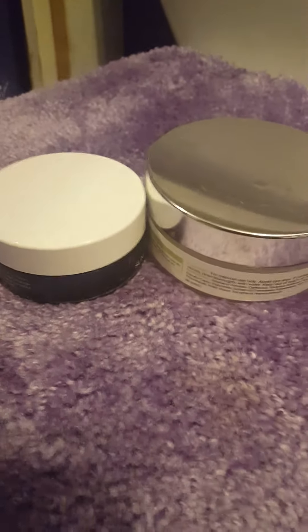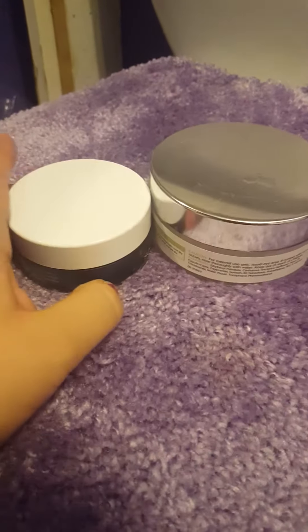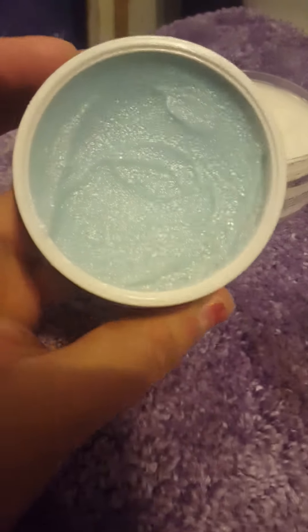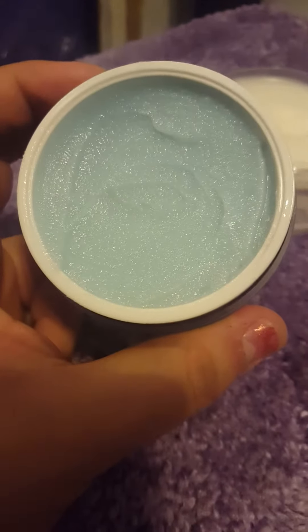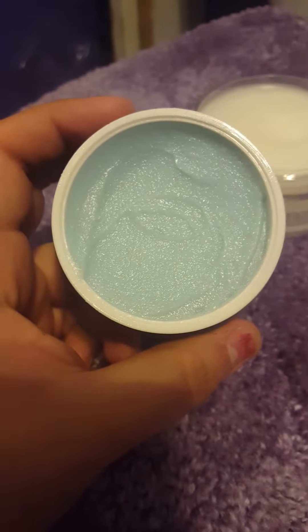Hey everyone, I'm here to do a short review of these two cleansing balms. This one I got with my Sephora favorites box — this is the Blue Moon by Sunday Riley. This is the one that has like the blue sugar base. It takes off makeup; I've used it maybe like twice for that, but today I actually used it as a mask.